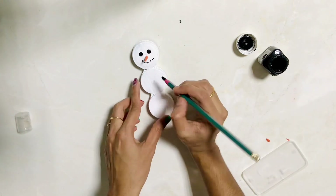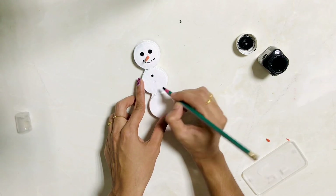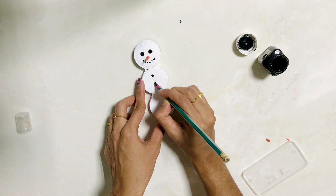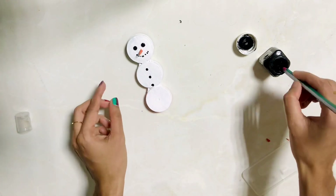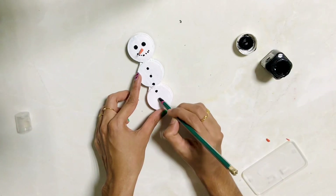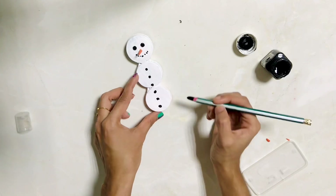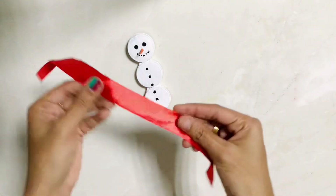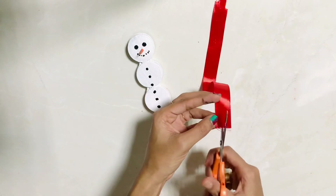The next step is to put the buttons on the collar. I don't want to wear a collar. I have a satin ribbon in red color.